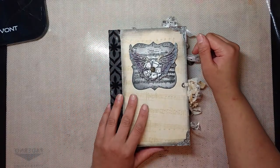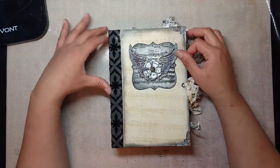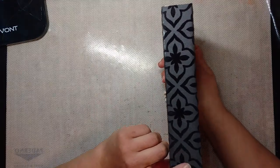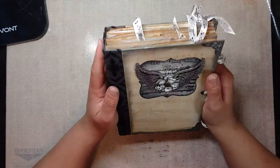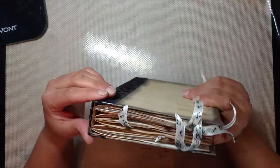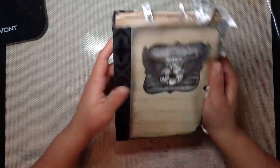The book in total is 8 and 5/8ths by 6 inches across, and the spine is 1 and a half inches. I did the hidden spine binding — where you don't sew through the cover. We're going to call it that.